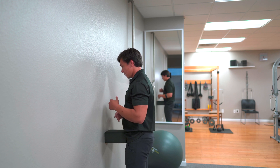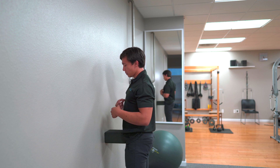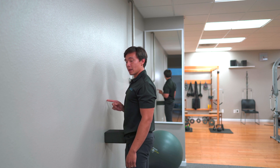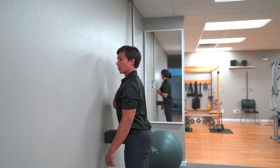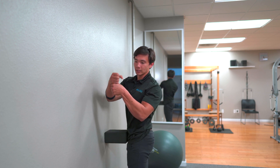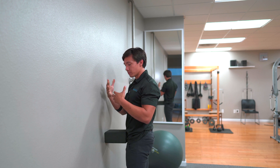Once you're in this position, slowly push your chest into the wall. Imagine a string pulling your upper abdominal into the wall. As you go forward, you don't want to tilt — everything stays nice and straight. Imagine a giant taking your lower half and your upper half and yanking you apart. That's the type of movement you should have.